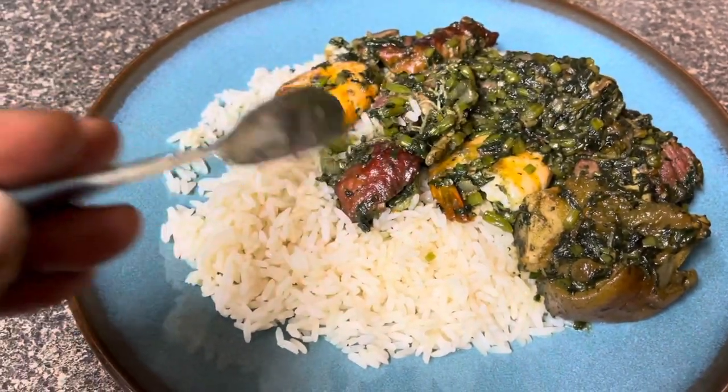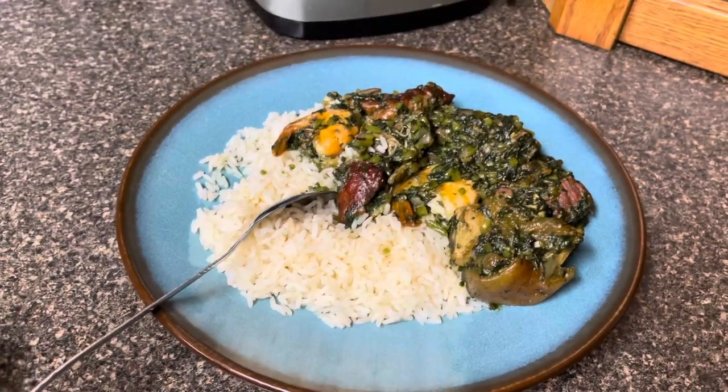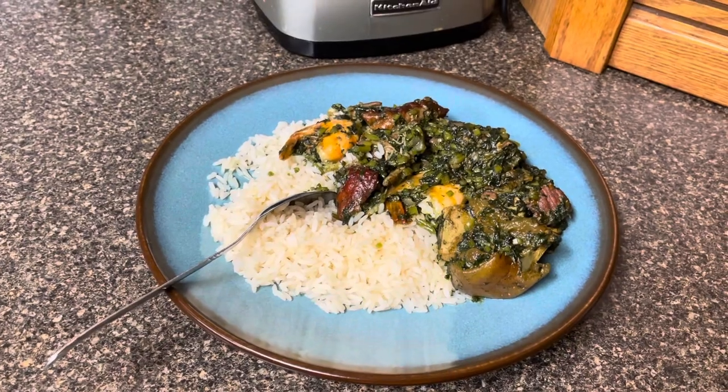And it's nice and I'm about to sit down and enjoy this. Hope you enjoy this video, guys!